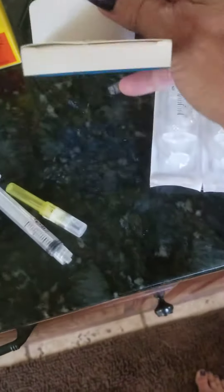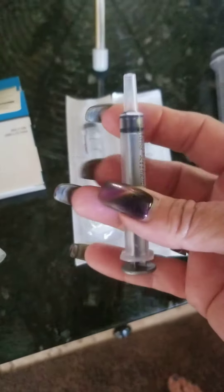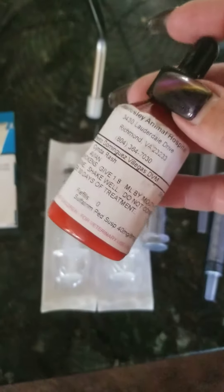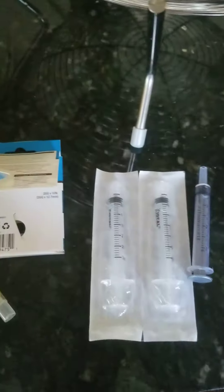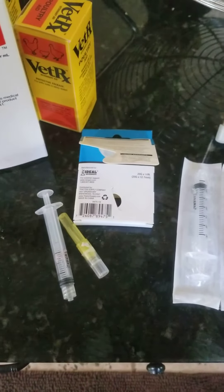I have my needles — all from Tractor Supply. I also have the ones for dipping in the medication that I'm giving them orally. That's pretty much what I'm using. I would suggest everybody do this, as long as you don't have turkeys.